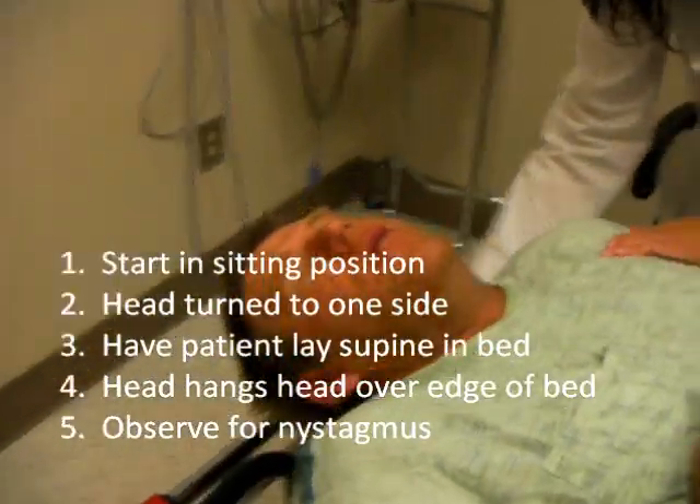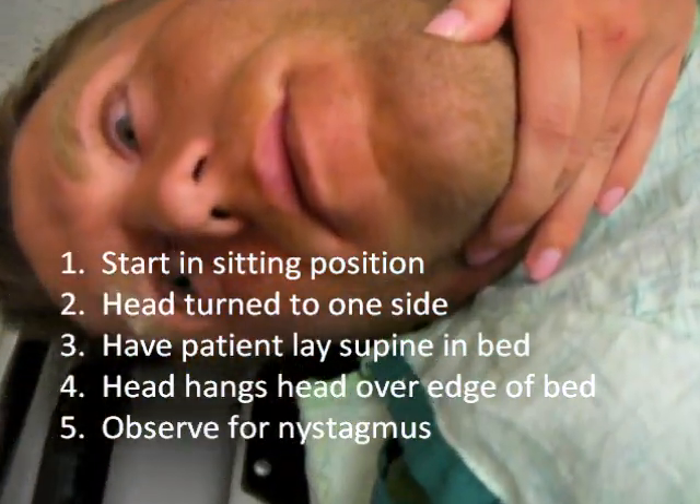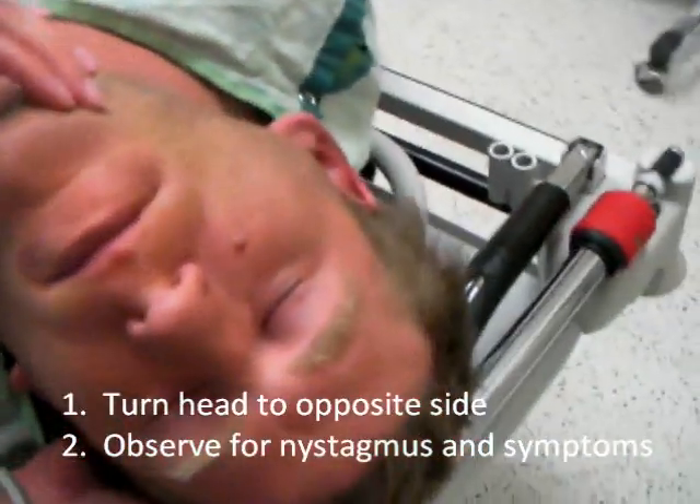So we're going to do what's called the Dix-Hallpike Maneuver, and we're going to videotape that and see what happens. Lay back, and then turn your head over to the side. Keep it there. And then turn your head to this side for us.